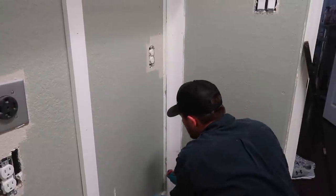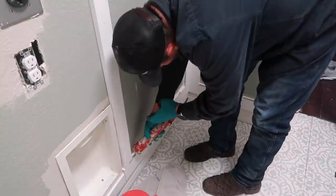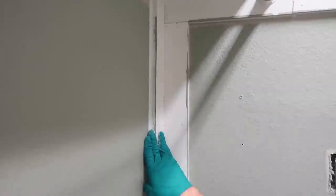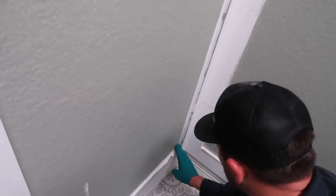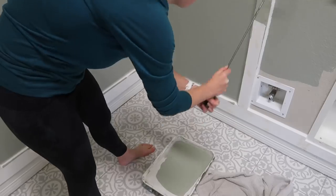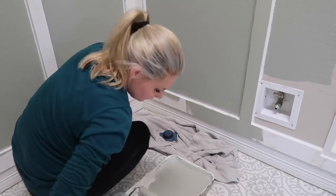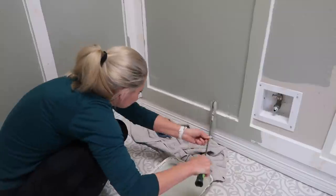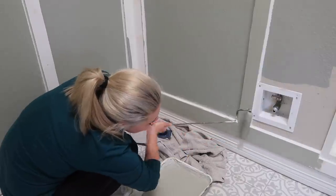Chris is finishing up all of the caulking on the sides of the boards. He is using the DAP Dynaflex Window, Door, and Trim Sealant. This helps blend the panels into the wall, giving a nice smooth edge so there's no gap between where the wall is and where the wood panels are. Once the caulking and sealant has completely dried, I can go in and finish painting the rest of the boards.